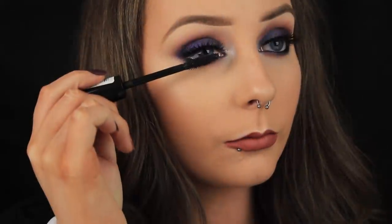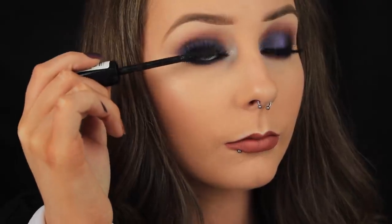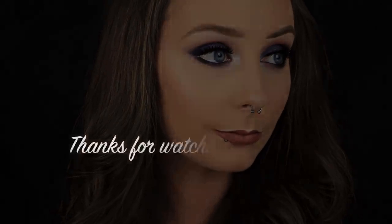Finally, I'm adding some mascara to blend my own lashes in with the false ones, and that's it. I hope you found this video helpful and picked up some tips and tricks. Thanks so much for watching and I'll see you soon.